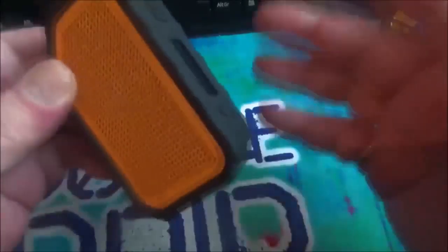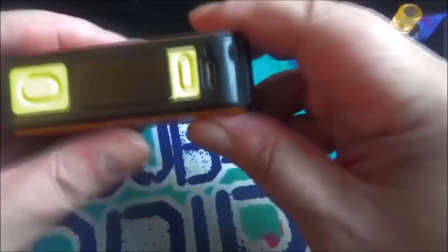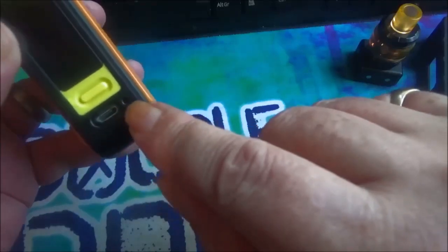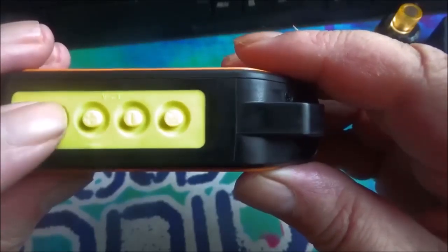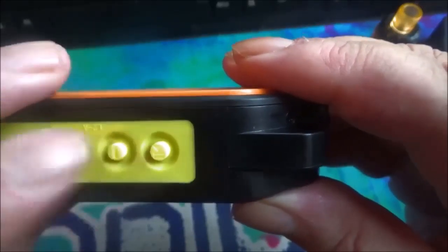I haven't tested the waterproofing myself — not wanting to drown the mod — but it was fine in the rain the other day, so that's fair enough. Let's pull this cover off. There we go — as you can see, the action buttons are all yellow silicon. There's the fire button, a little screen, up and down buttons, your USB port, and a reset button for when you do firmware updates and need to start again.